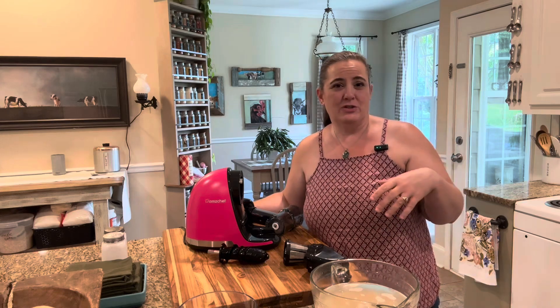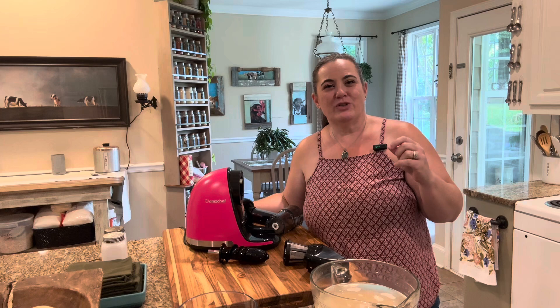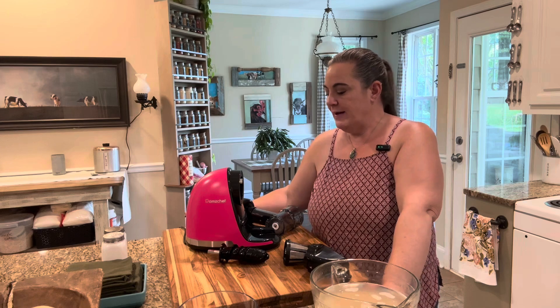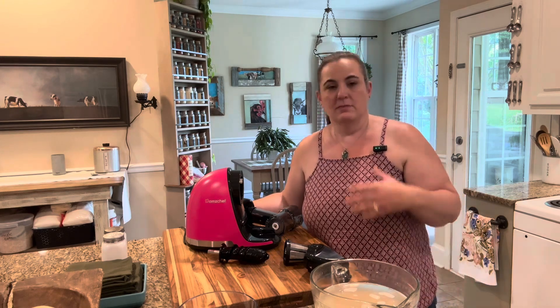We love pineapple juice. What we do when we do juices is we'll juice our fruit — like watermelon or pineapple or whatever — and then we mix it with club soda to make homemade sodas. But I wanted to show you guys something just a little bit different than juice.